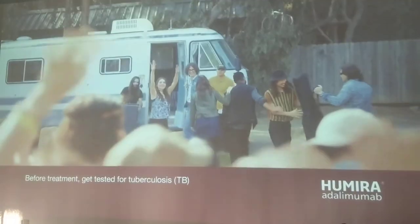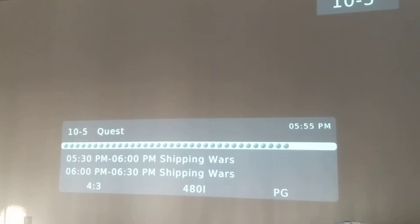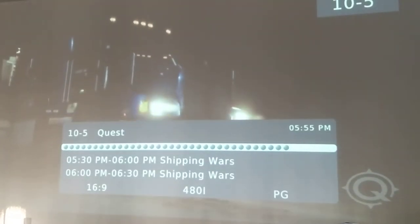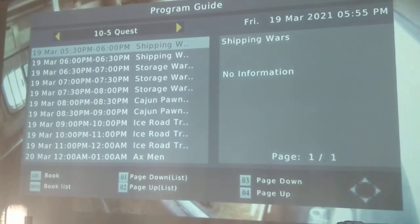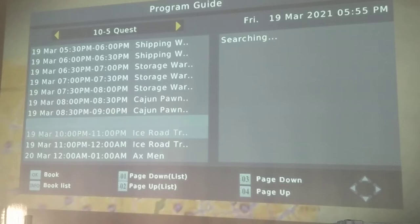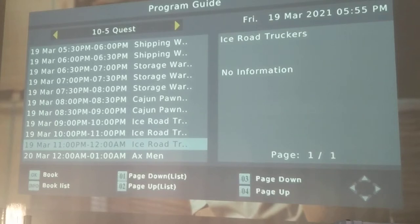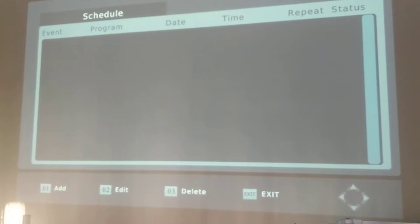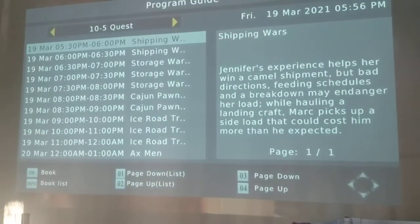We live in Columbus and we get a number of channels here. And what's really cool is, as you can see, it shows you the TV guide like a day at a time, so you can find out what's going on the rest of the night and into tomorrow as well. A lot of DTV TVs don't even offer that extensive of programming.